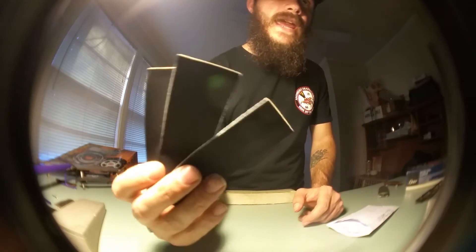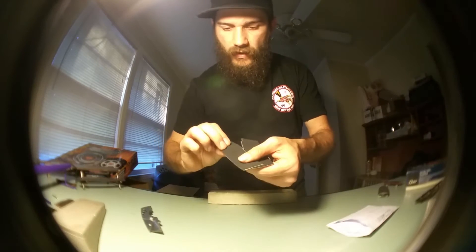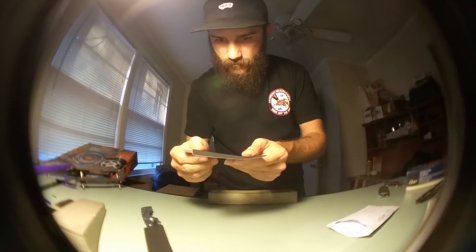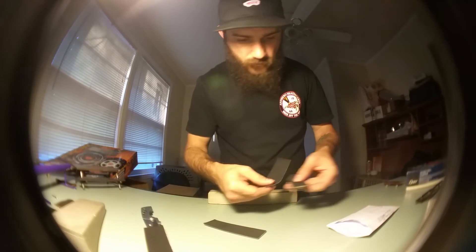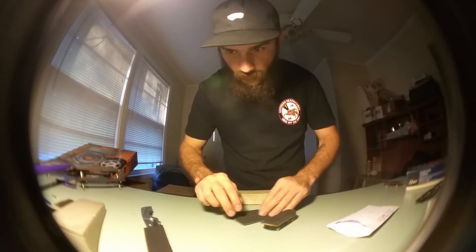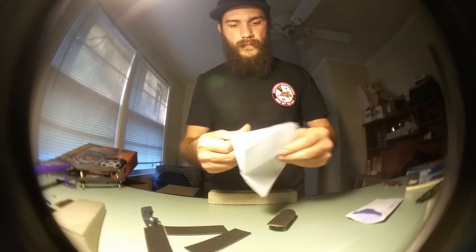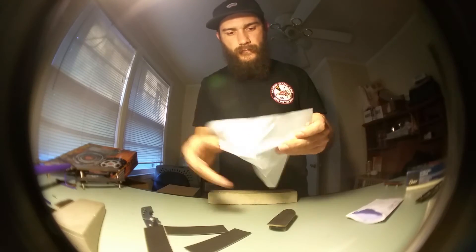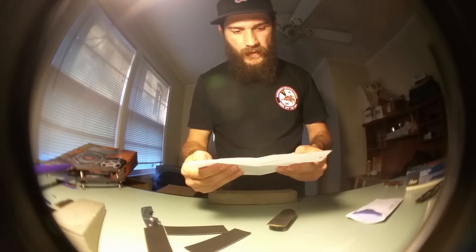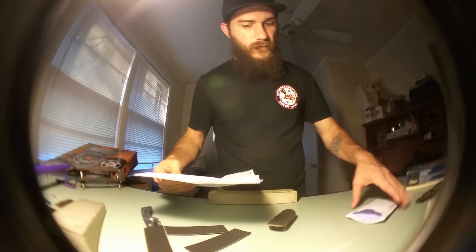I got three sheets of it - I can't wait to put some of this on my short shape. I have a note too, let's see what it says: 'Hey Charlie, thanks again for being down to be on the team and I'm really glad you love the grip.' Three sheets and a stencil!